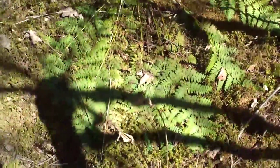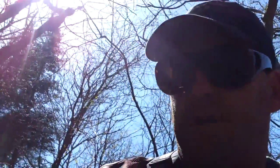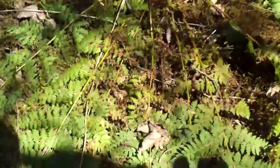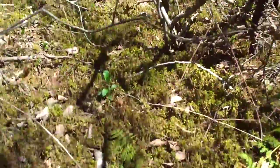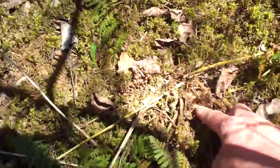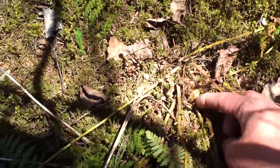Hey folks, how's it going? Robert here, just out on the search for some fiddleheads. A couple people told me they were up, but I came out here to where I usually get them and they haven't even started to grow yet. There's a fiddlehead plant from last year and no fiddleheads up yet — they're still down in the ground. You can see them — it's definitely a fiddlehead.